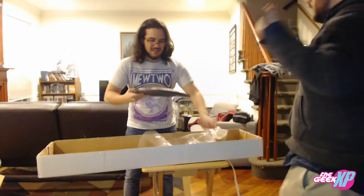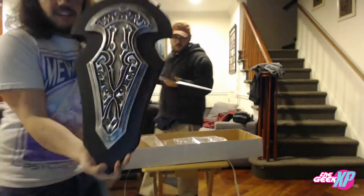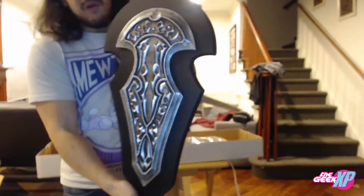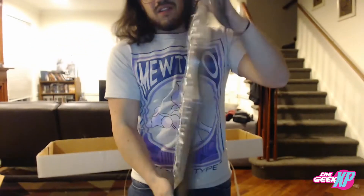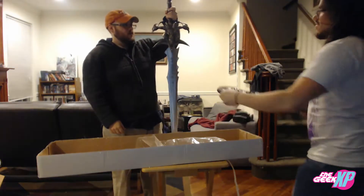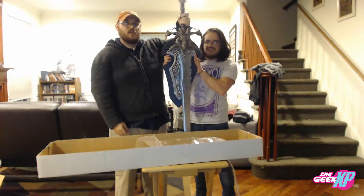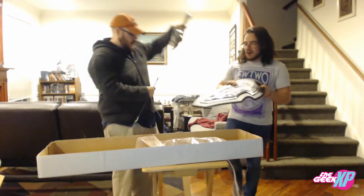And then it comes with a stand. That is so cool — it sits on the stand like this. Dude, that is awesome! That would sit behind it. Oh man, that's gonna be awesome.